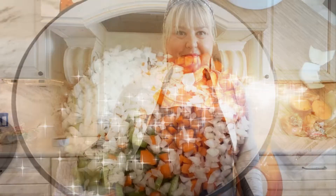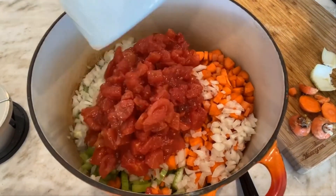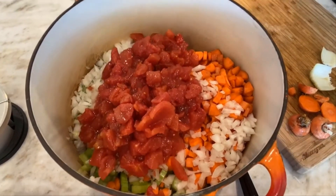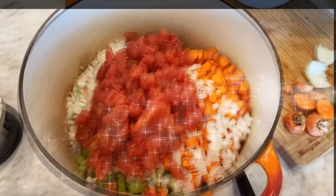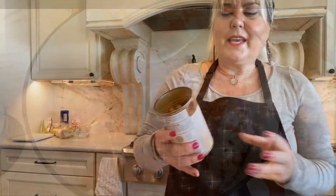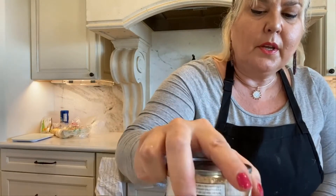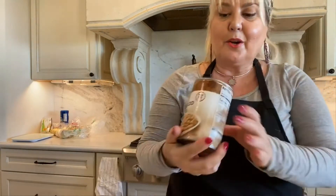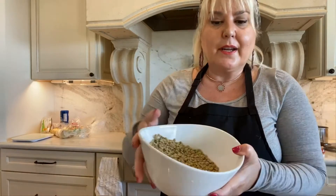So I will start with chopping. I've got the vegetables in the pot and I'm going to put in the diced tomatoes. Now if you want to use fresh tomatoes, you can use five. I'm adding in eight cups of chicken stock, a can of rinsed and drained garbanzo beans, and eight ounces of green lentils that I have washed.